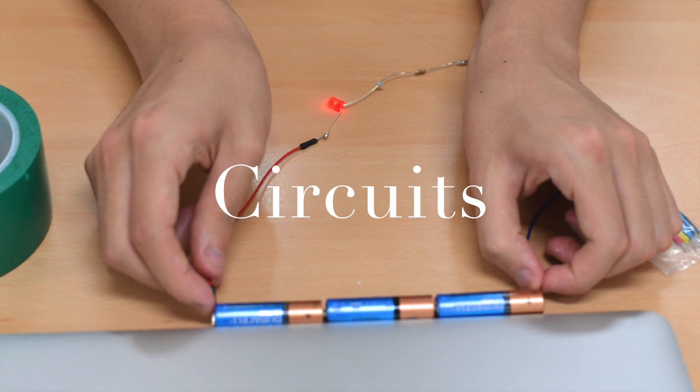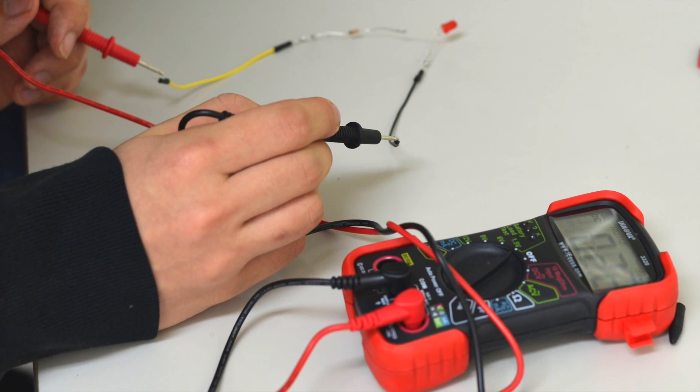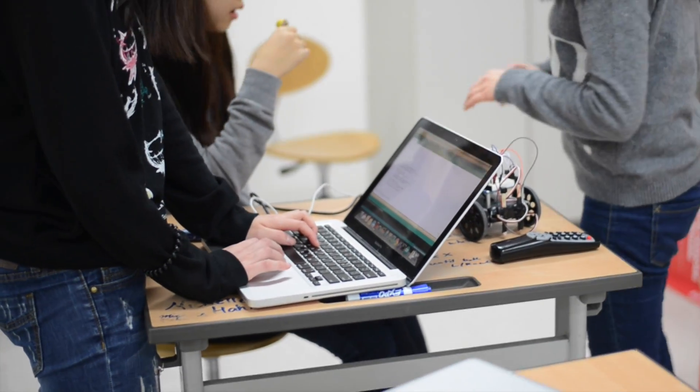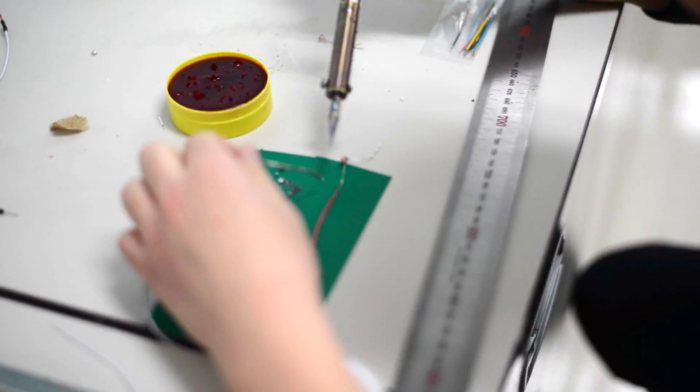They were then introduced to circuits with the Arduino, wires, batteries, resistors, and LEDs. Students learned to light up their LEDs by programming their Arduino, and then learned to solder wires together using the soldering iron and paste.